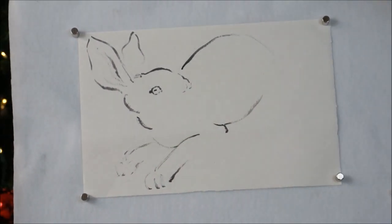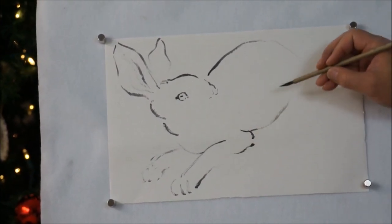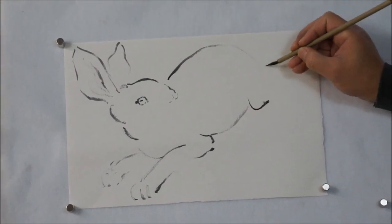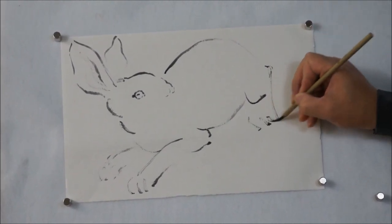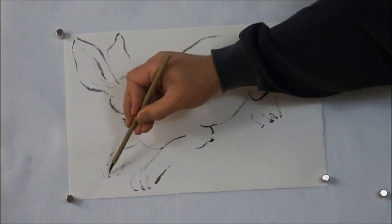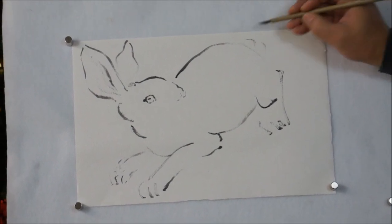You can see my brush is almost dried up. I don't load that much ink, just keep going. And the rear leg and the feet. You don't see the other one. You can omit the tail with just this little hint.